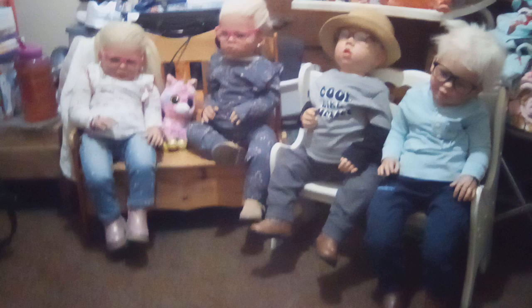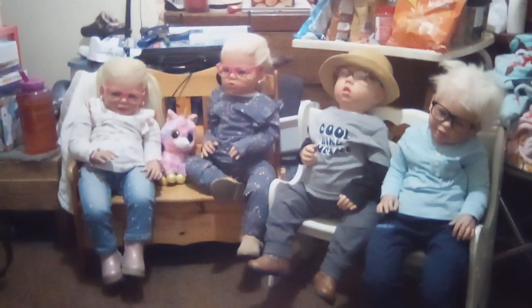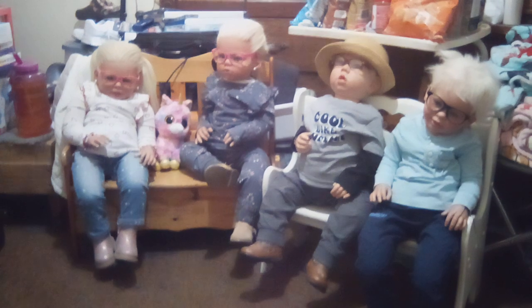We all wore the same outfit and hung out with E&T yesterday. This morning I went to the grocery store, got light bulbs, and decided to get a daylight bulb just to see if it's any better in this room.